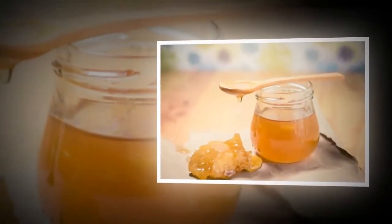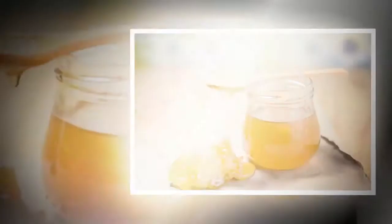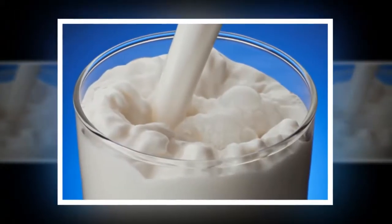Yogurt: You can also use yogurt as a face pack to tighten your loose skin. Apart from tightening the skin, yogurt will also make the skin soft and shiny.